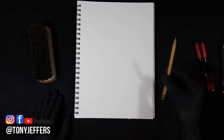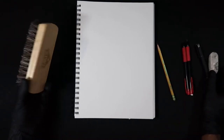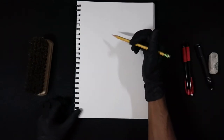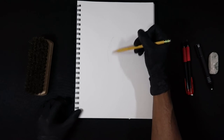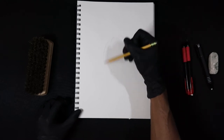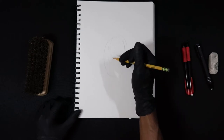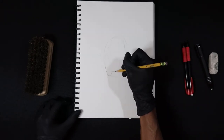I grab my HB pencil — always have that in the lineup. I have two mechanical pencils. Sometimes I run out of lead, so this just eliminates that whole possibility. I have two erasers and a brush on the side. When I draw, it takes me quite a bit of time, so I like to have a brush on hand to make sure everything is clean and it's a smooth process from beginning to end.